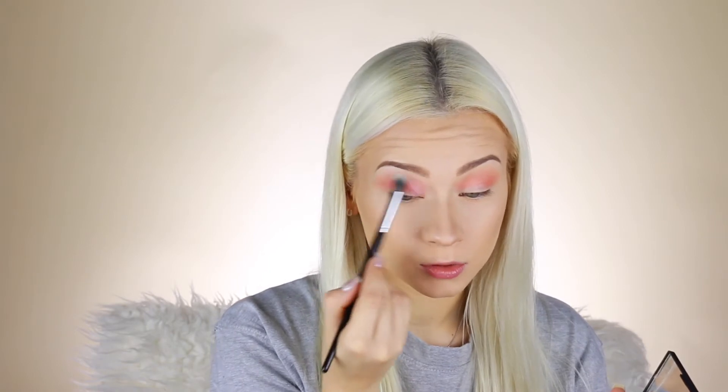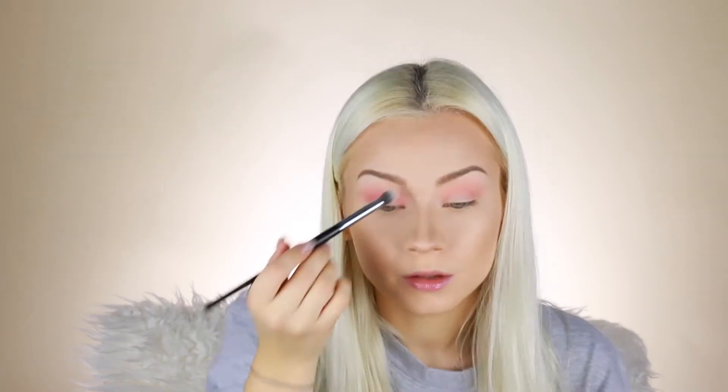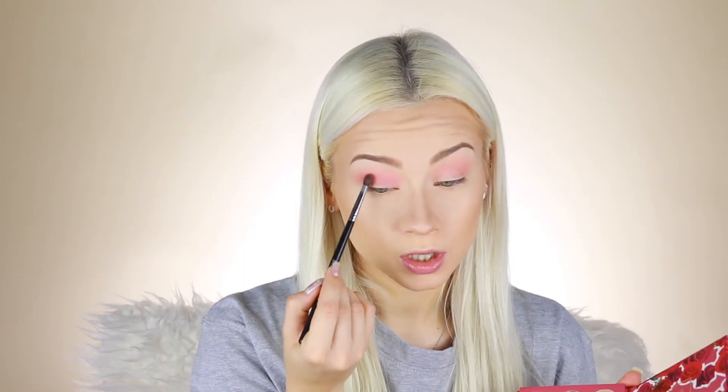I didn't set my eyelids and this eyeshadow is not blending very smooth, so I'll just set the crease area a little bit so it's easier to blend the colors. Shadows blend much more easily with a little bit of setting powder — sometimes a concealer under eyeshadows also helps. So I'll apply this orangey color again as my transition shade.